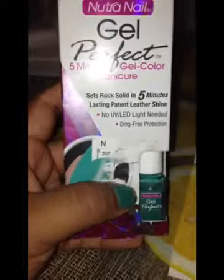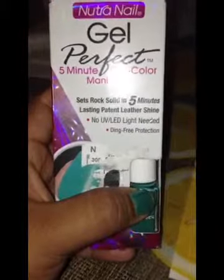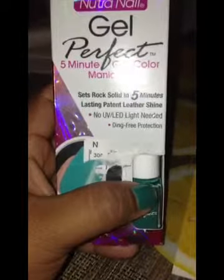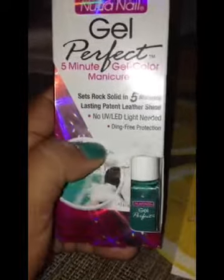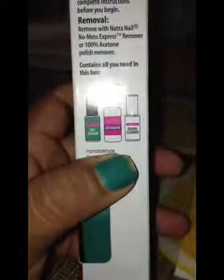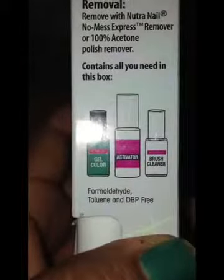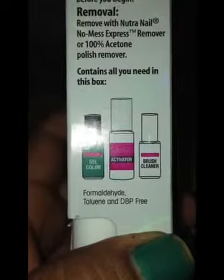It's supposed to be set rock solid in five minutes, lasting patent leather shine, no UV or LED lighting, and drug-free protection. It comes with the gel color, the activator, and the brush cleaner.